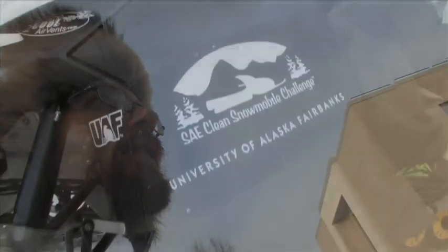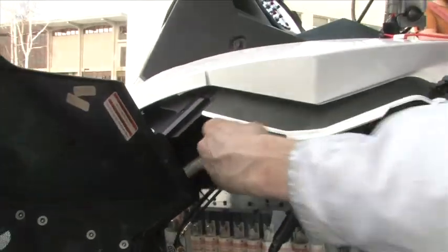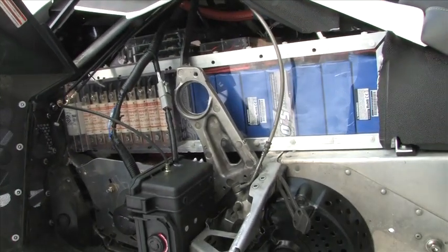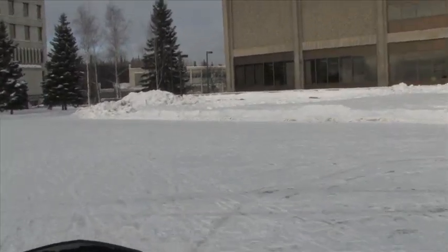That's our biggest drawback right now — our battery pack. You can see it right there; it comes from the very front of the machine all the way back to here and fits the full width of the machine. That's 72 batteries at about $45 a piece, and that's the limiting factor on how far we can go right now.